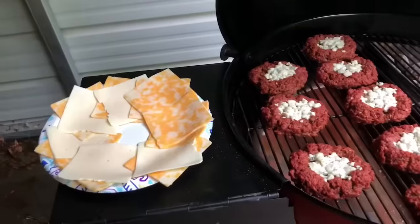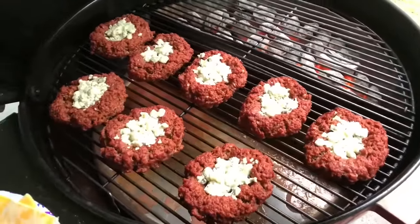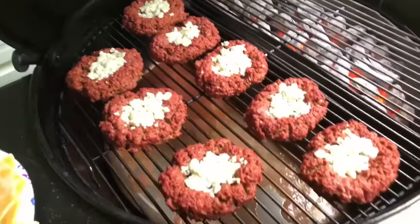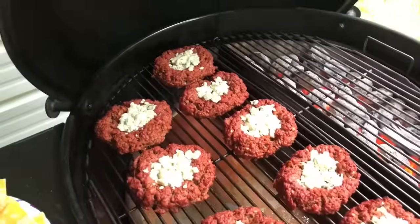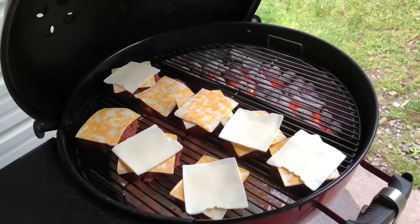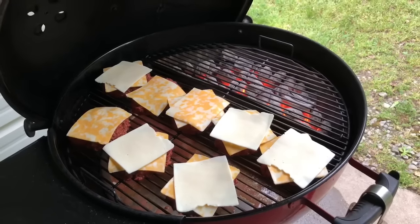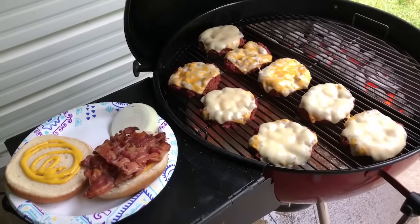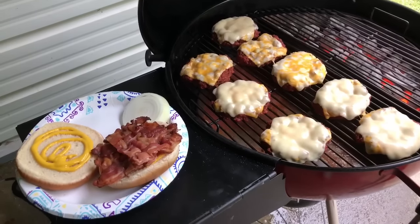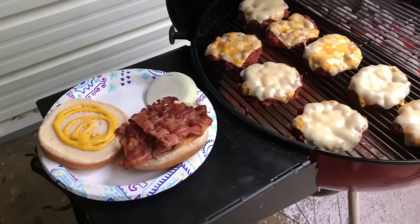I put the blue cheese on there, but then I decided to add some more cheese — because let's just face it, we love cheese. I just can't get over the color on these. I hope it shows up. Of course the red is not from the raw meat — it's just where it took on the smoke color and flavor. I put a mixture of Colby and Jack cheese on here; that's just two of our favorites for burgers. I wish y'all could smell this — it smells amazing. The bacon shrunk up so much that I just went ahead and cut it into four pieces, and it's going to take two per hamburger.